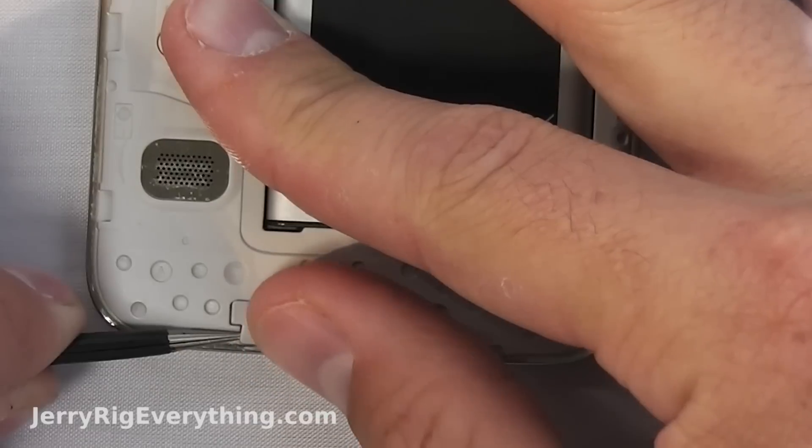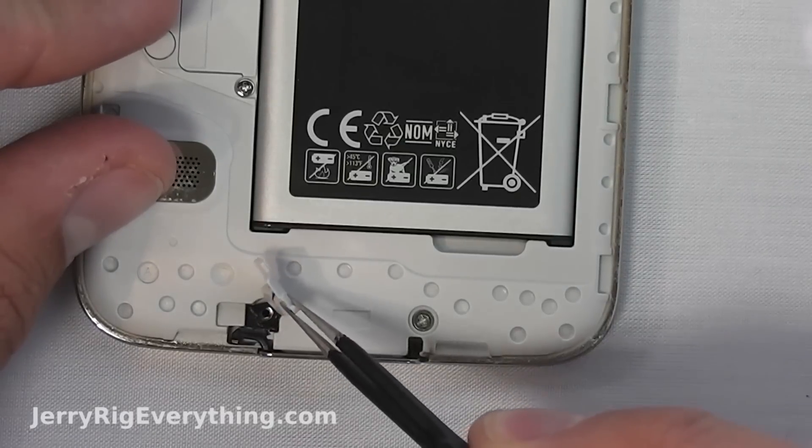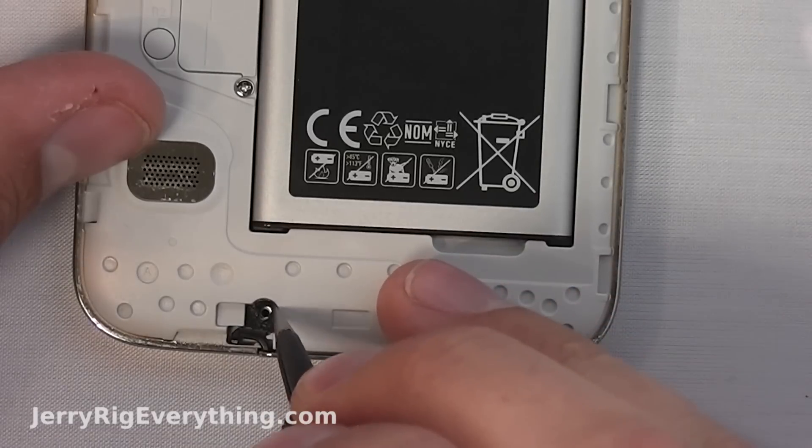You can lift up the little plastic part right at the bottom of the phone. It's also going to be held in place by some black tape. Try to keep this in the little hole to help with the water resistance later on.